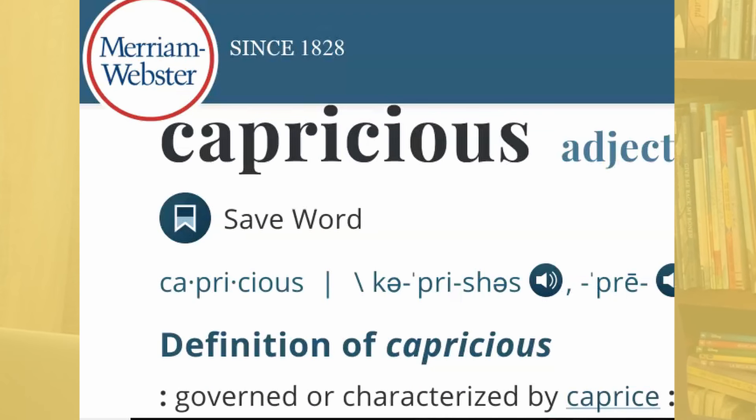To demonstrate that not all multi-syllable words are created equal, I have brought up capricious. Here again, split into syllables and here phonetically: capricious. As you can see, we only have the mark before the primary stressed syllable. So Merriam-Webster agrees with me that there's no secondary stress — capricious.